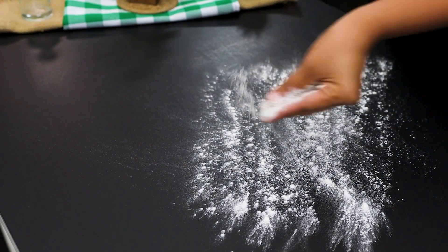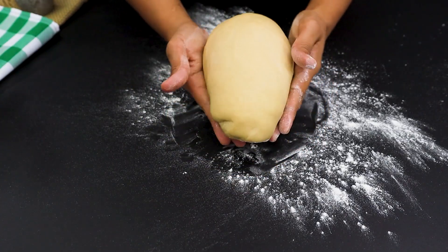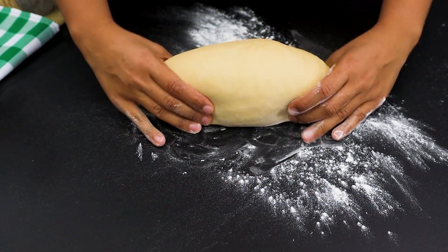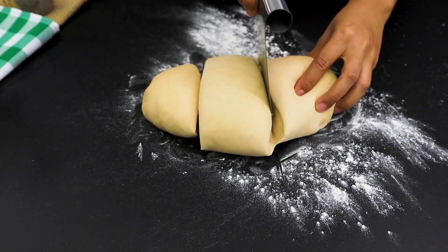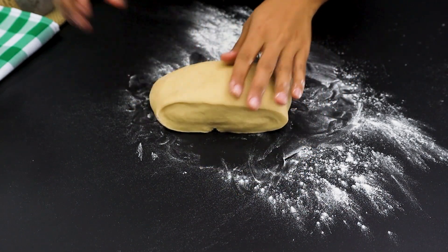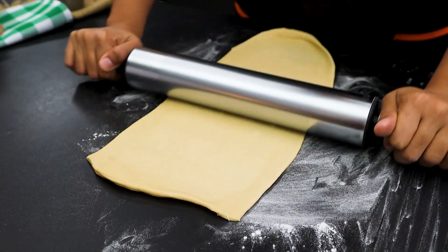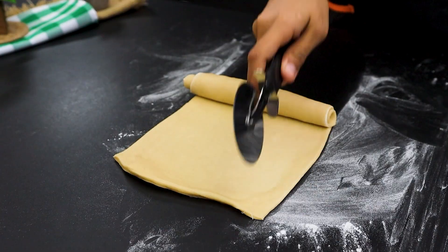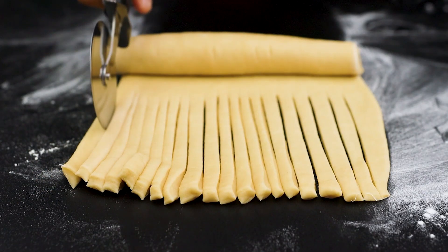Now let's play around a bit. Return to the table, divide the dough into 3 parts and, of course, use a little wheat so it doesn't stick together. Roll out each part with a rolling pin and roll up carefully. Take a pizza cutter and slice the dough into several layers, then finish rolling it out and place it on the buttered baking sheet.